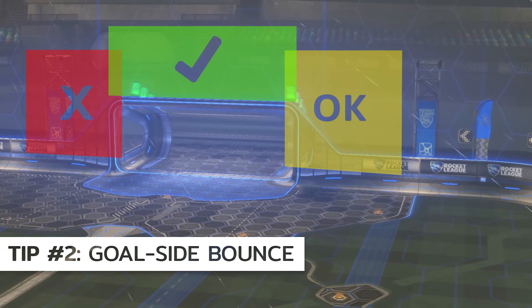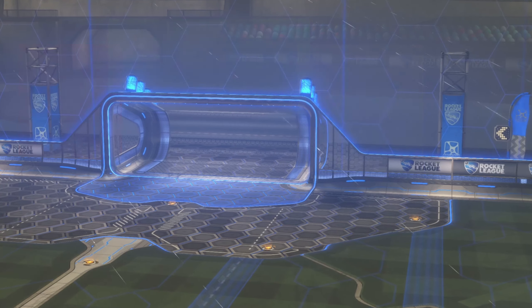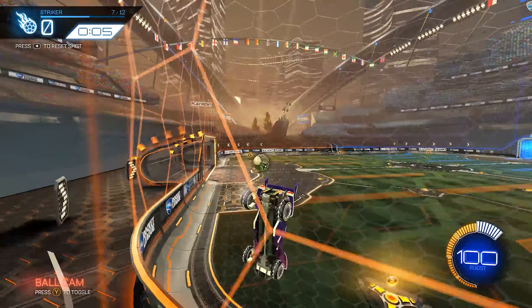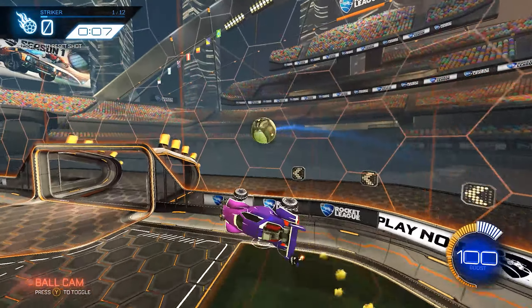Tip number two is to try to set up a ball that'll have the resulting bounce be goal side, as shown by the dotted lines at DFH Stadium. If the setup gets past the far post or even close to the far post it'll be almost impossible to score, and if the setup is too close to the near post it's definitely still scoreable but it can be difficult.